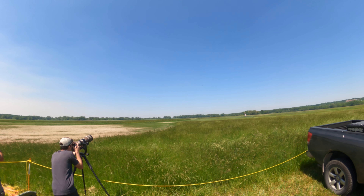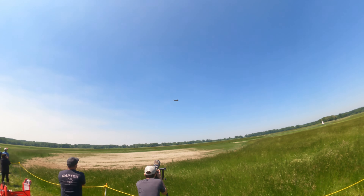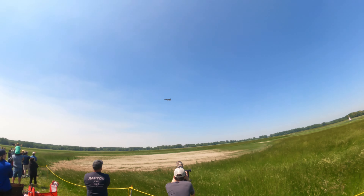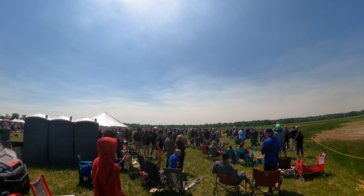Alright ladies and gentlemen, this is Rebel's last lap. I'm going to need you to stand up and get loud for her. She's going to show you what 30,000 pounds of thrust looks like in a 27,000-pound aircraft. Come on ladies and gentlemen, let's give her a big round of applause.